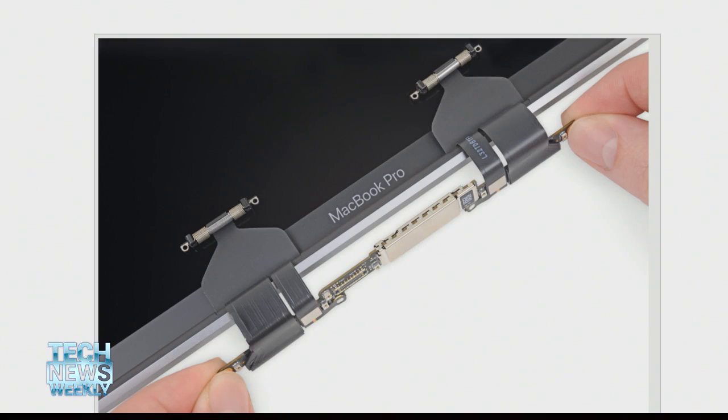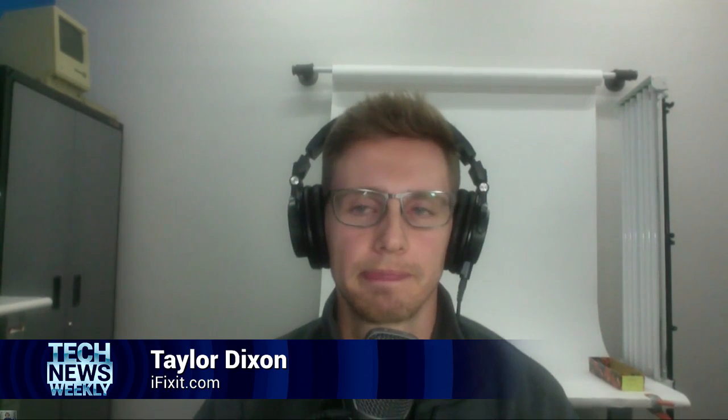With the previous MacBook Pros, they had that clutch cover, and that could be removed just by removing the display — the next step could be to remove the clutch cover and then the cable would just snap off. But on the newer ones, there is no clutch cover, and so the cables go right into the display. So then, thank goodness I have a thinner laptop — it can fit in my tiny little purse — but then I have to replace the entire thing, which just adds to more waste.